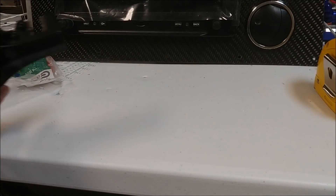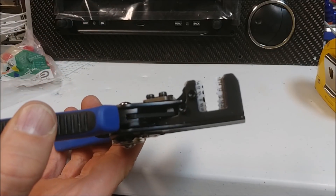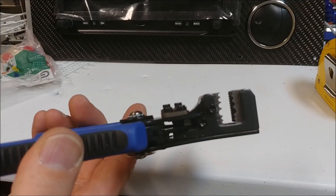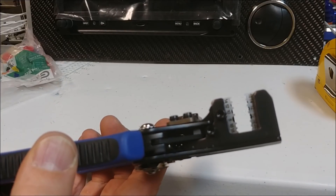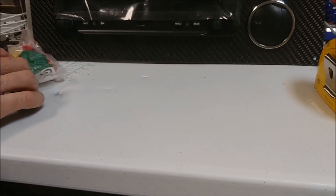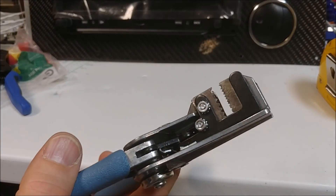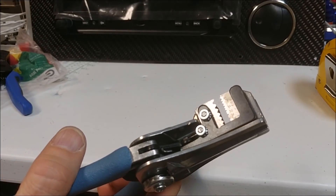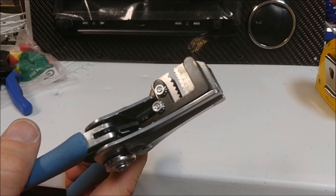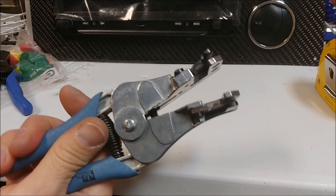Next are wire strippers — I've got two of these. This one does larger gauges down to about 10 or 8 gauge. And then I've got one for finer gauges — this one goes all the way up to about 26. Using those to strip the ends of the wires comes in really handy.